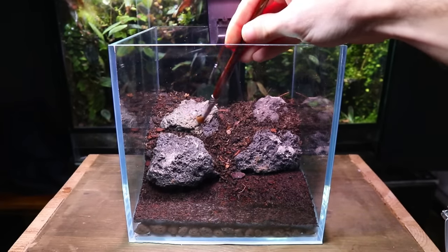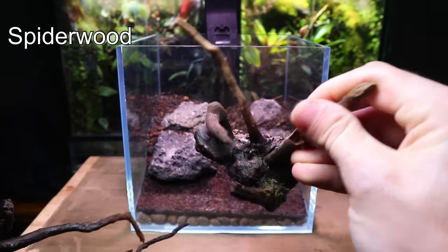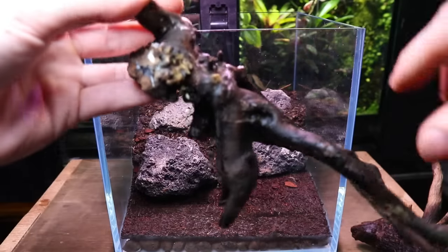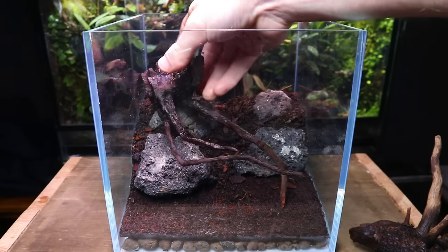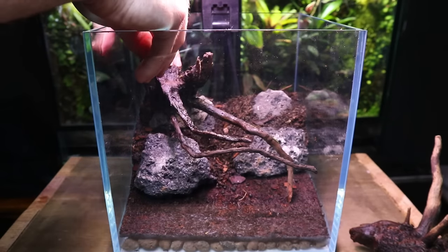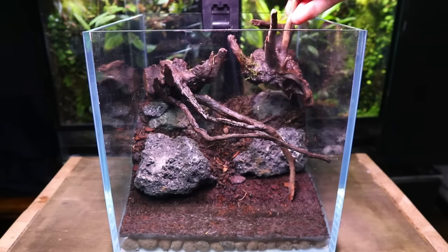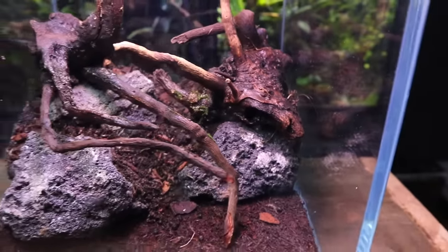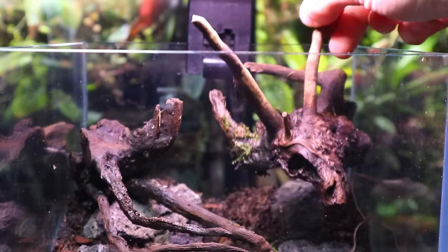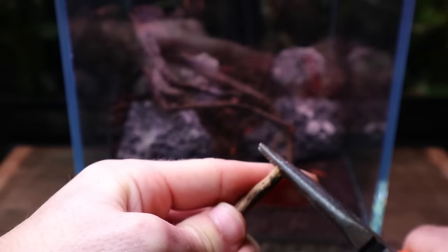I then used a brush to clear off any substrate on the rocks. Next I added some more hardscape in the form of spider wood. I just pulled these pieces out of an old fish tank which is why they're wet. I had been playing around with the hardscape for a couple of days, so I had a general idea of their placement. The vision was for the wood to look like roots creeping over the rocks. Using a small piece of lava rock I propped it into place. Before securing them, this branch needs to be trimmed down as it's poking out the top. I used some pliers — it's always a good idea to snap the branches instead of cutting them as it leaves a more natural look.